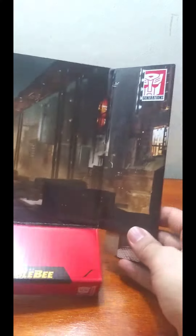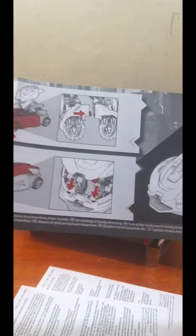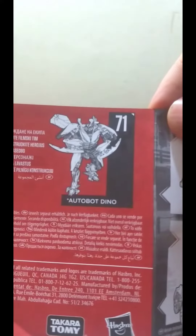He comes with a background from the movie, and here are the instructions. In the box is the B127 designation tag — that's Bumblebee's Cybertronian name.